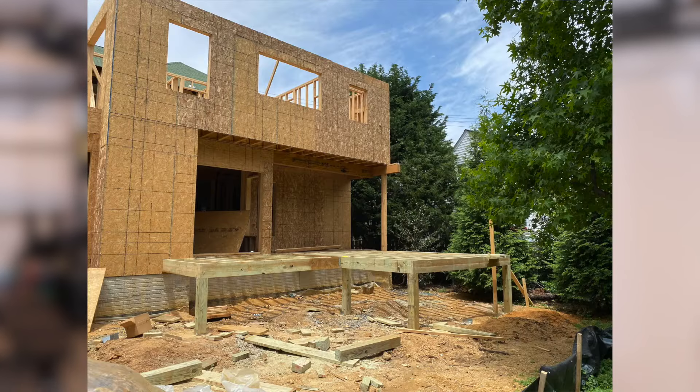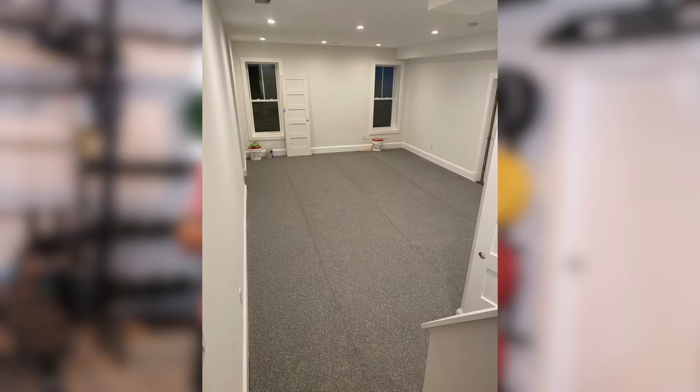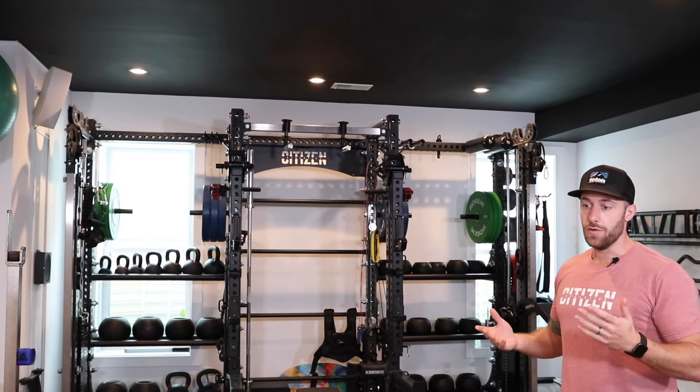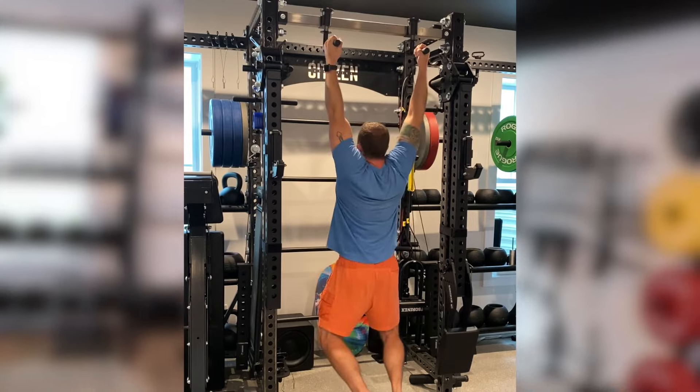My wife and I renovated our house and in the addition we did a nine-foot ceiling basement. So we are in a basement right now. We've got nice high ceilings so that I'm able to do overhead work, able to jump, and also able to do pull-ups without banging my head on the ceiling above me.